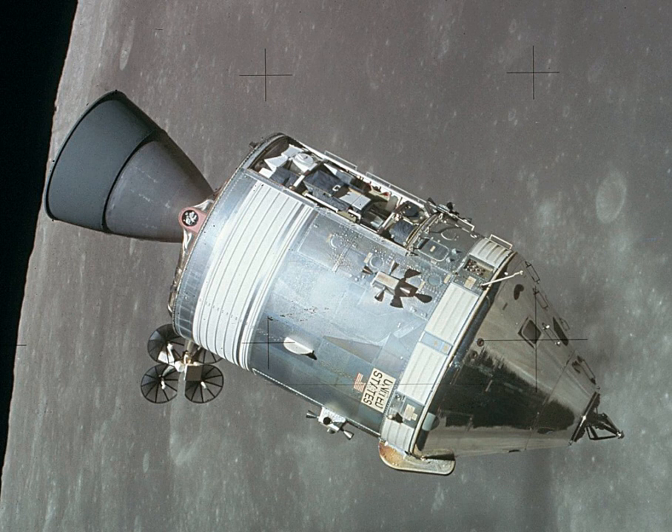Before these, another four CSMs had flown as uncrewed Apollo tests, of which two were suborbital flights and another two were orbital flights. Following the conclusion of the Apollo program and during 1973–1974, three CSMs ferried astronauts to the orbital Skylab space station. Finally in 1975, the last flown CSM docked with the Soviet craft Soyuz-19 as part of the International Apollo-Soyuz test project.